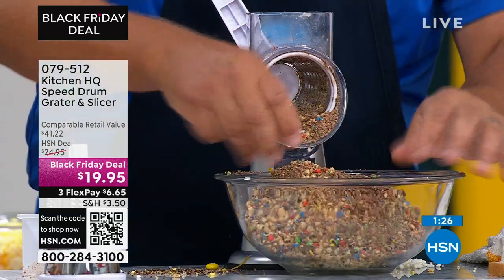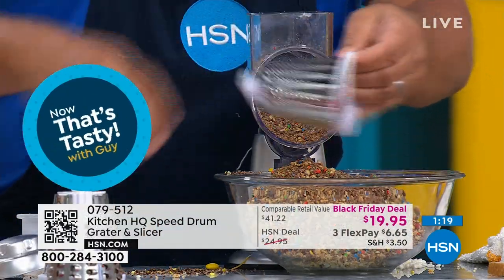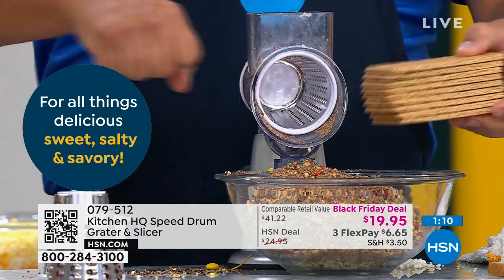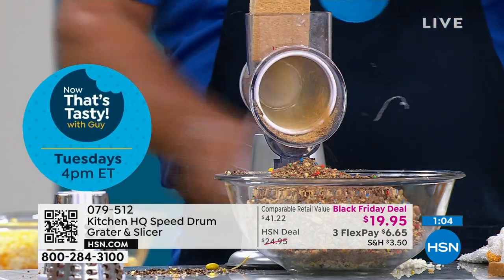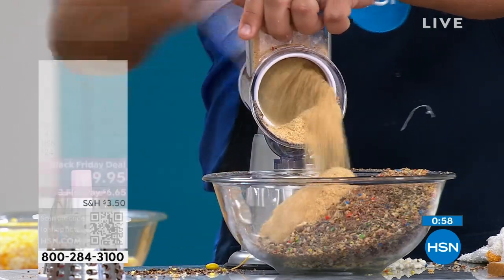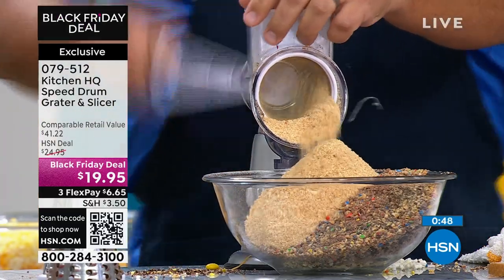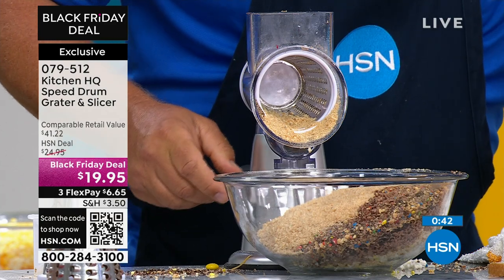Here's how easy it is to change the drum out again — twist the handle knob on the back and the drum comes out. I'll go to the fine grating drum. For homemade breadcrumbs, I used to watch my grandmother take a rolling pin and a paper bag for hours. Here's an entire stack of graham crackers for a graham cracker crust — you can also do ginger snaps for a ginger snap crust. Last Thanksgiving that's what I did for our homemade pumpkin pies.